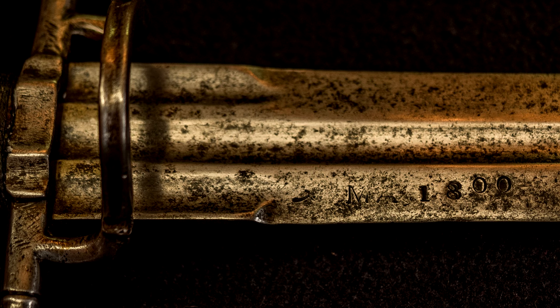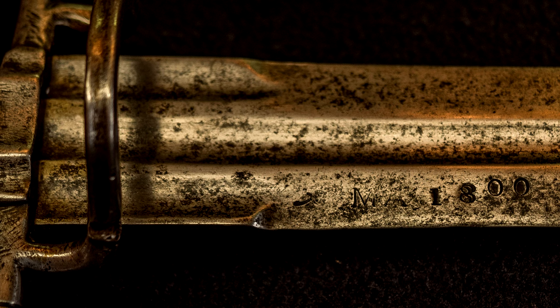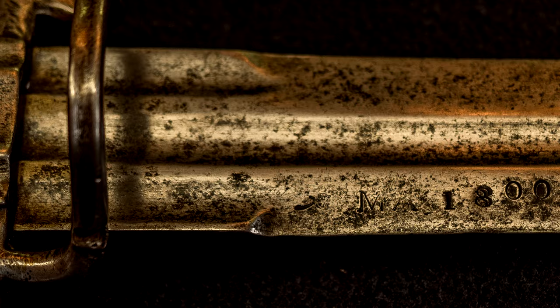Some of the things that I harp on today in modern reproduction swords not getting right may actually be more closely representing the historical version of the sword they're trying to emulate than if they were to make it perfect.